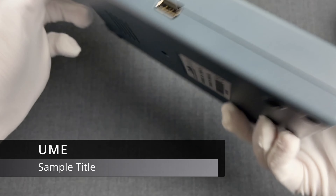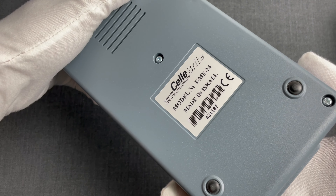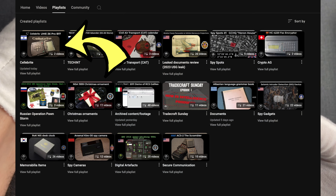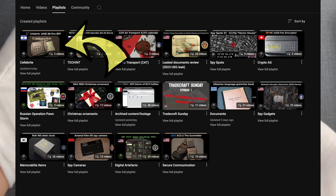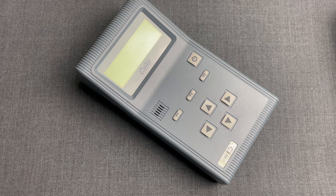Welcome to the Spy Collection. Here is Anastasios, and today we'll have a look at the UME24 from the Israeli company Cellebrite. We also created a playlist linked in the description if you'd like to watch all our videos of Cellebrite devices.